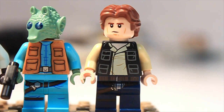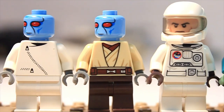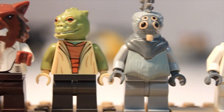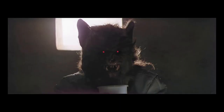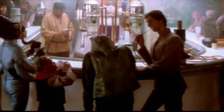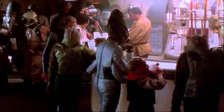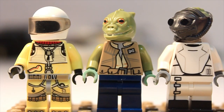Here are all the minifigs I'm using for the cantina so far: Han Solo, Greedo, a cantina alien, two Duros figures, a guy without his shell and headdress, a Trandoshan, Wolfman, a weird dude with a white head, Bo Shek, a guy whose name might be Jericho, Wuher the bartender, a figure with the Tito head that looks super nice, another Trandoshan, and the weird astronaut in a Bossk jumpsuit.